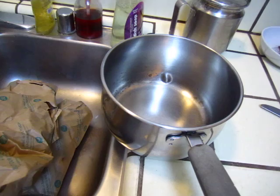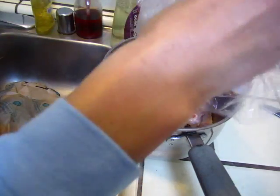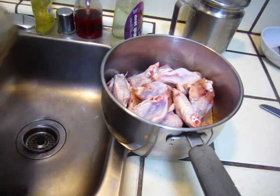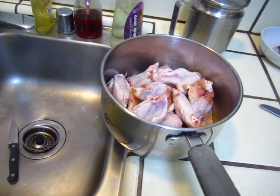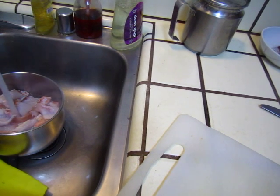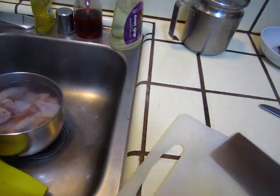I'm going to use my scissors. I'm going to cut some oil. Wash the chicken, cut some onion.